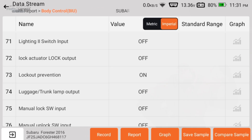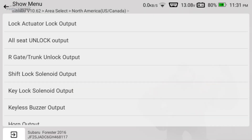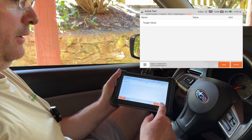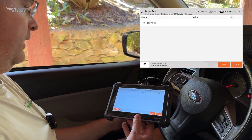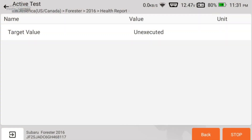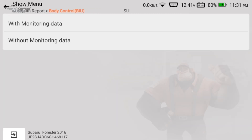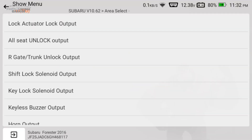Let's find the actuation tests. There are actuation tests here — we can actually do the door locks. Let's do 'without monitoring data' and hit start — and there are the door locks activating. It asks you to stop the function. Let's do it one more time — bi-directional control in action. We can also do the same thing for the horn, though it's a little loud, so I'll do that as quick as I can.